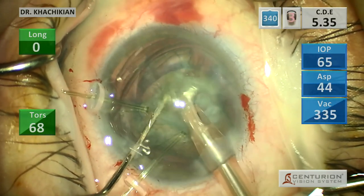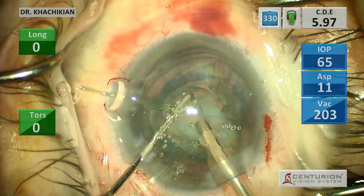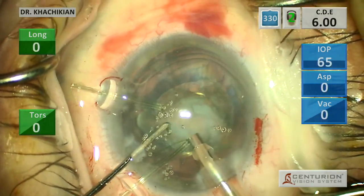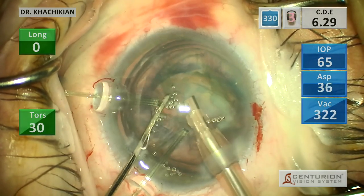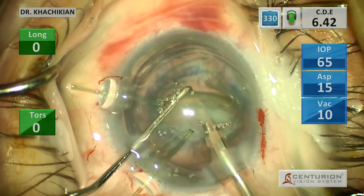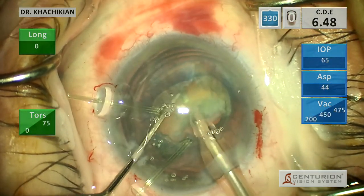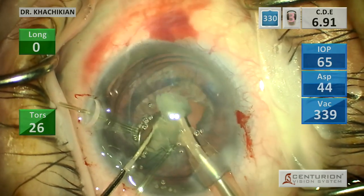We kind of lucked out there because they don't always do that. It's a softer lens that doesn't want to chop sometimes - in those cases, maybe you can prolapse the lens out of the capsule. The lens is pretty stable. We're not doing a lot of manipulation, the hooks aren't moving a lot, the capsular bag isn't moving a ton, although it does look a little bit loose. We are getting the bulk of the lens out safely, keeping our phaco tip central.